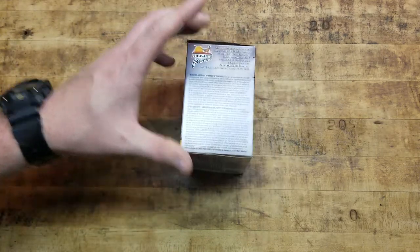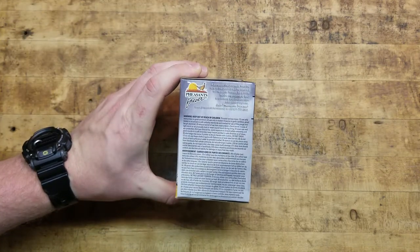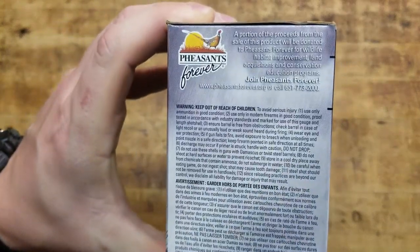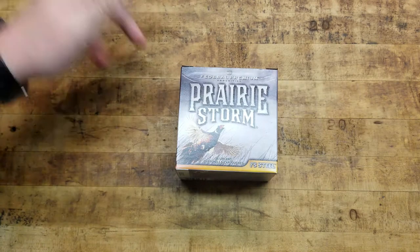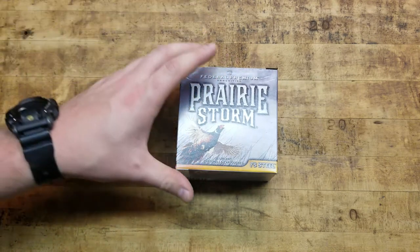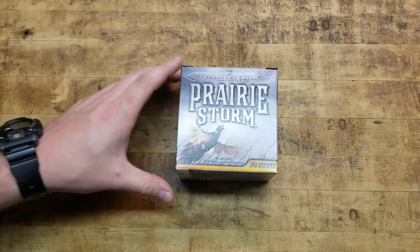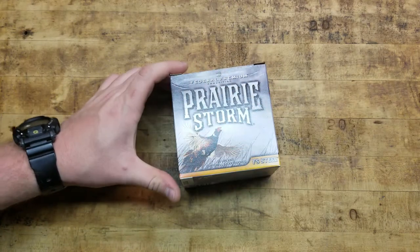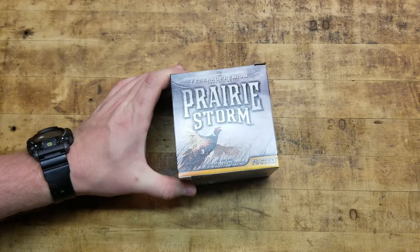Pheasants Forever is a sponsor. There's some Pheasants Forever information on the box — excellent organization, just like Whitetails Unlimited, Ducks Unlimited, stuff like that. They do a lot for hunters, hunting, conservation, the youth, and everything like that. I've been to a Whitetails Unlimited banquet, and I assume most of them are the same. It's a really nice thing.